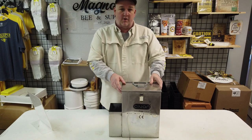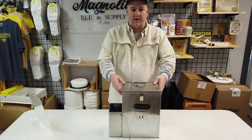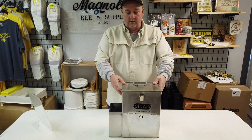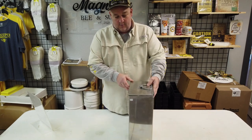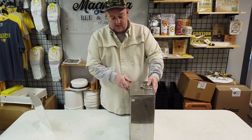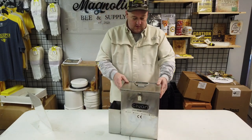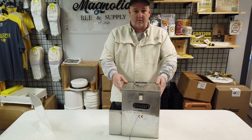Most importantly, when you go to put your smoker back in your vehicle, you've got a secure box to put it in that keeps it from melting your carpet, or heaven forbid catching your trunk on fire, or melting the tonneau cover on the back of your truck. It makes for a great gift, but more importantly keeps your smoker in a safe place. Thanks for watching our video.